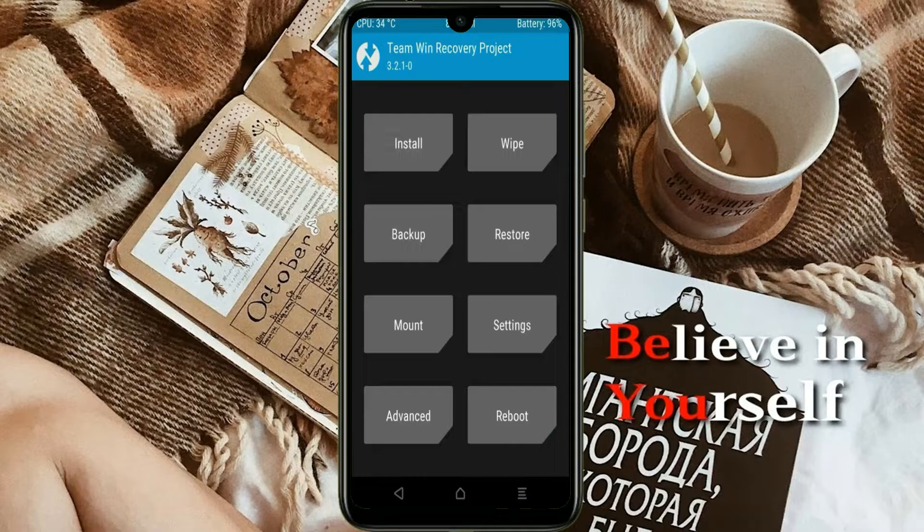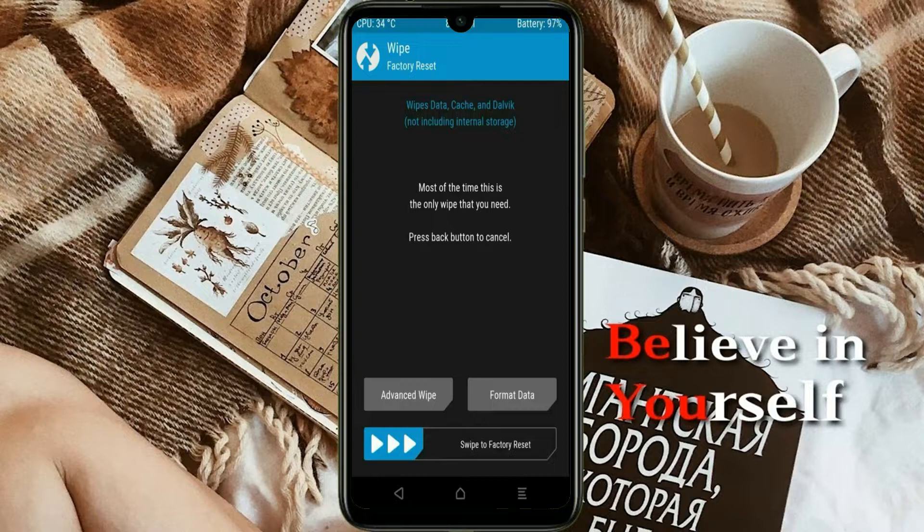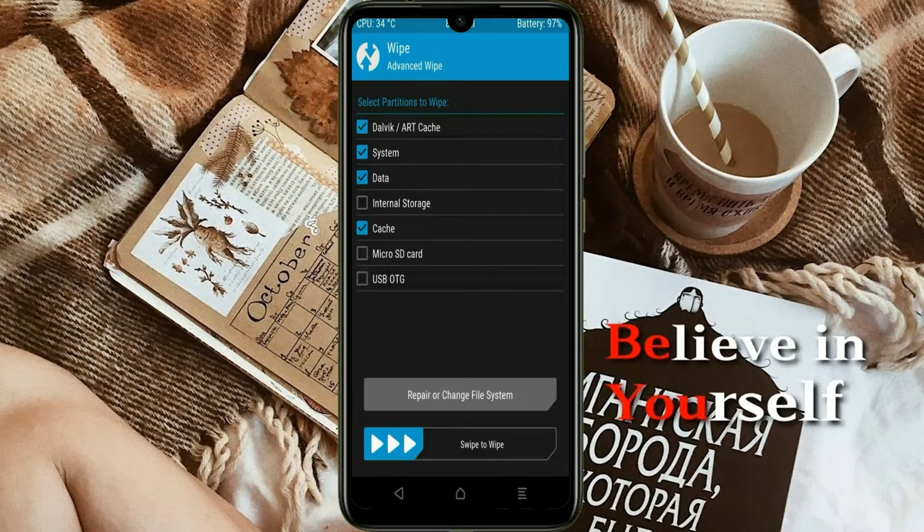By wiping this temporary data it will allow a clean install of this custom ROM. Select wipe, then select advanced wipe. Select Dalvik/Art cache and data, then swipe right to confirm.